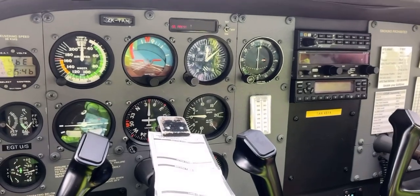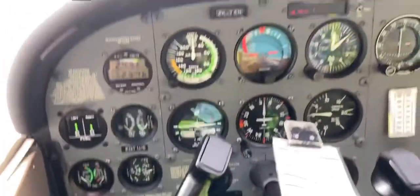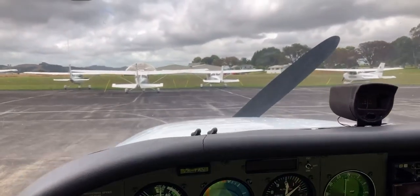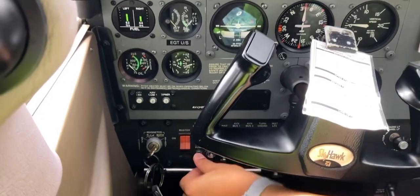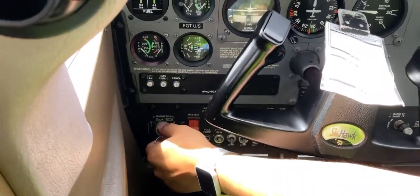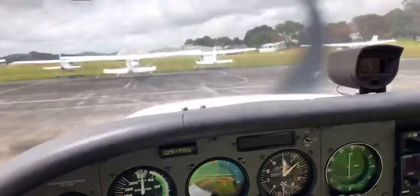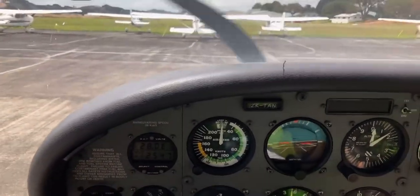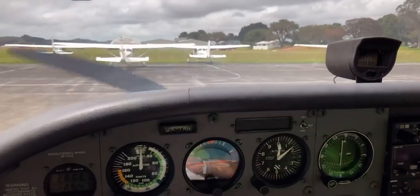Moving on to the startup. We are now sitting in the cockpit — cockpit, not cabin — and we are ready to start the aircraft. But first we need to run through some checklists: turn on the fuel pump and then turn it off, set the parking brake, and now we're ready for startup. Since I'm doing a voiceover, the engine sound isn't recorded, but the aircraft has now started.